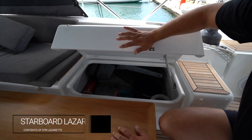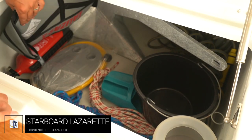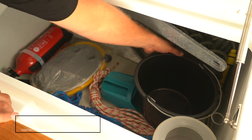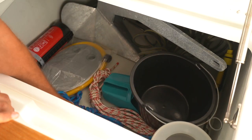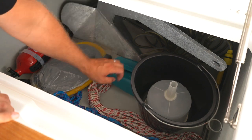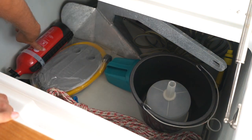Inside the starboard lazarette we have certain equipment: the bosun's chair, the spear anchor, the hose for the deck wash pump, bucket, funnel, oars for the tender, a bailer, spare lines, pump for the dinghy, and a fire extinguisher.